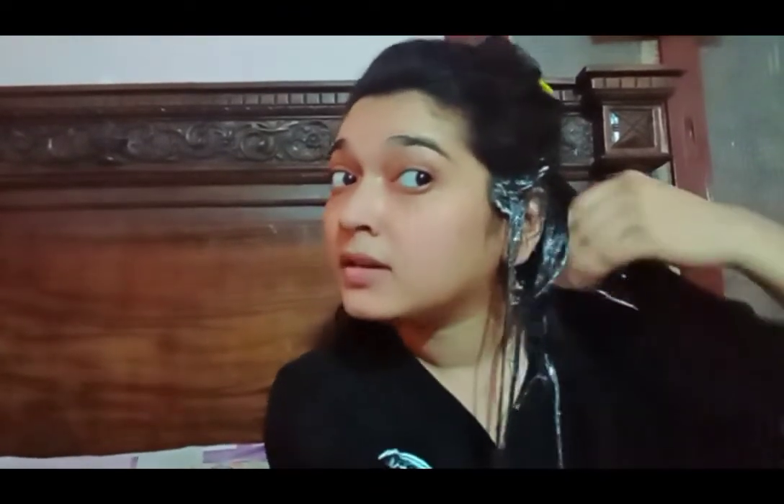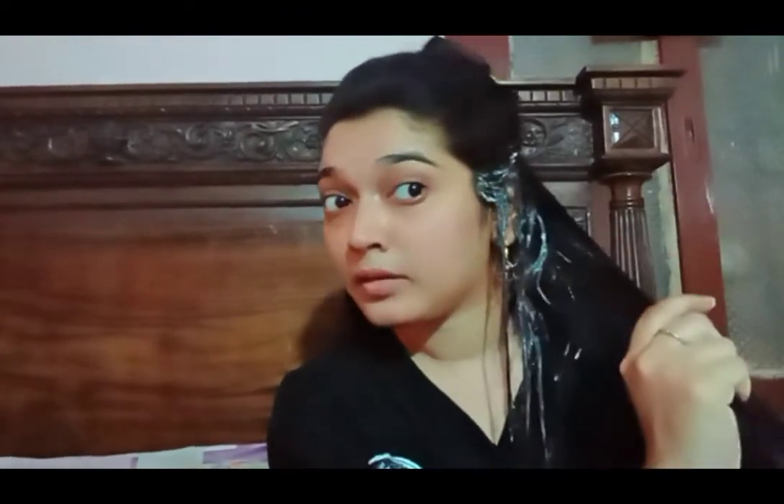It's very necessary to apply it on your roots as well. Now, if you have long hair, you can double the quantity of this mask. My hair length is medium, so I have taken one egg with four tablespoons of mayonnaise.